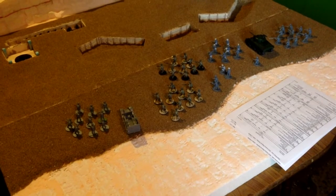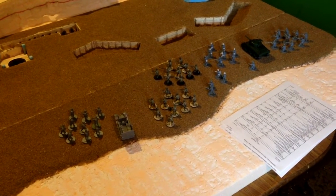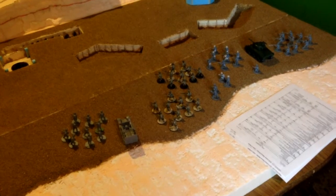Maybe it'll help some of you guys out with your own projects if you've got water involved, because I know it's kind of a tricky piece to do - it makes or breaks a board really, doesn't it? So yeah, stay tuned for those.